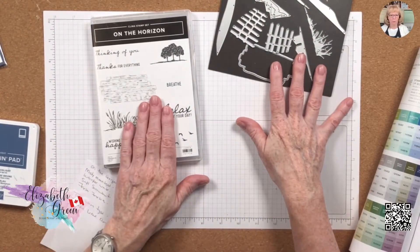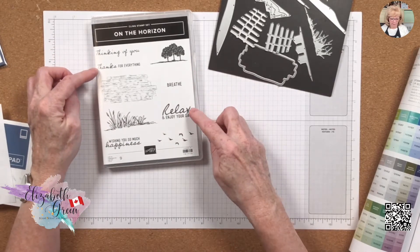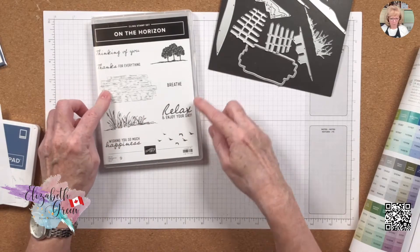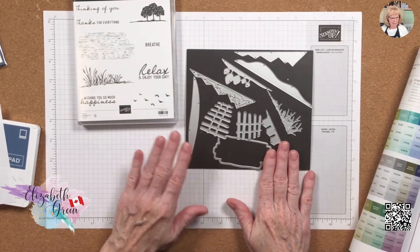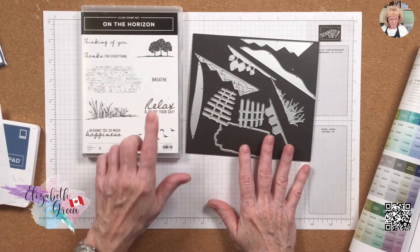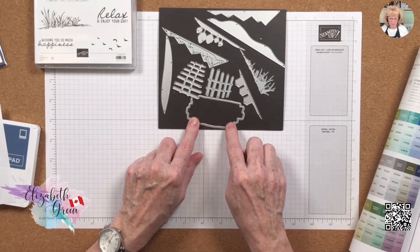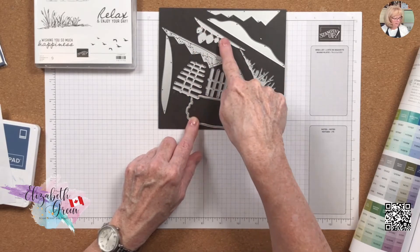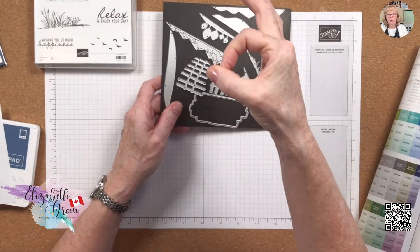This is the stamp set 'On the Horizon.' We've got 'Thinking of You,' 'Thanks for Everything,' 'Relax and Enjoy Your Day,' 'Breathe,' 'Wishing You So Much Happiness,' some grass, a barn board, trees, and a flock of birds. We have coordinating dies, and today we're going to be using the barn board, 'Breathe,' 'Relax and Enjoy Your Day,' the barn board die, trees, and the small circle from the Tasteful Label dies.